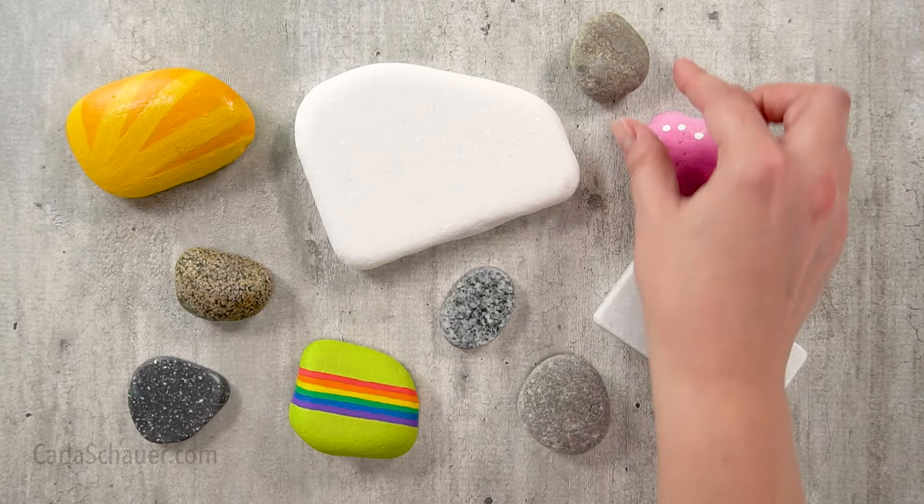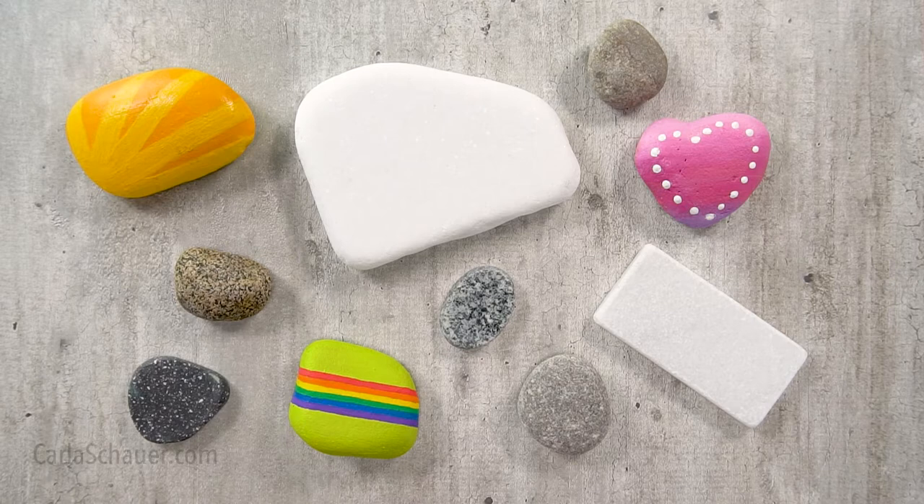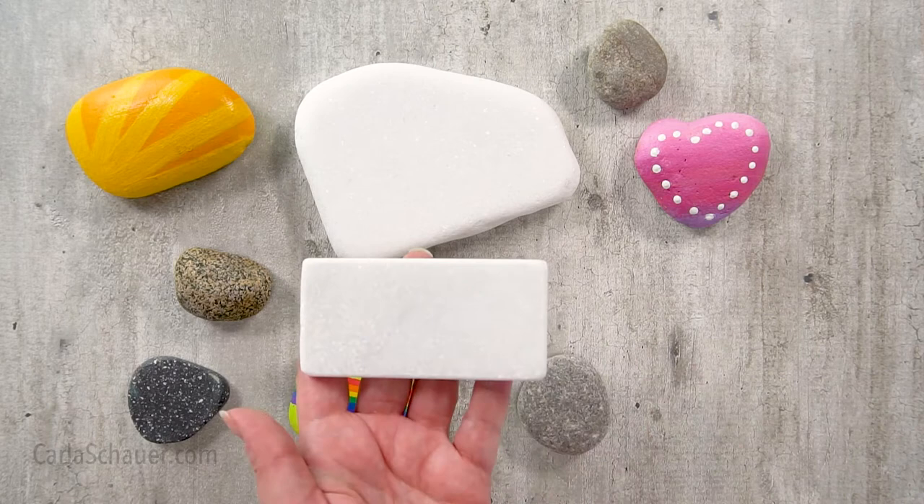The most common type of rock for painting is river rock. River rocks can be small like these, or larger like Mexican beach pebbles which are around three inches in diameter. The moving water they're found in wears down the rock into that nice smooth surface we're looking for.